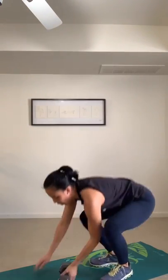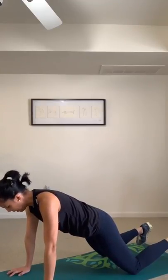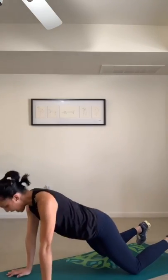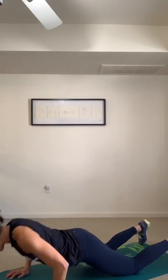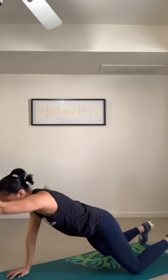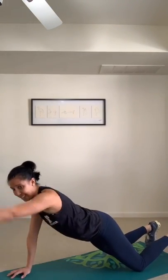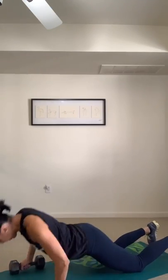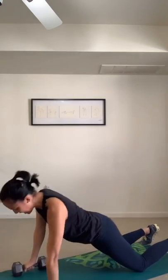Push-up with the renegade row, knees or toes. Down and push. Your alternative: down and reach. Halfway — your arms are probably fatigued at this point, so press the palm of the hand down into the mat to ignite your shoulders and your triceps. Press it down, then pull.